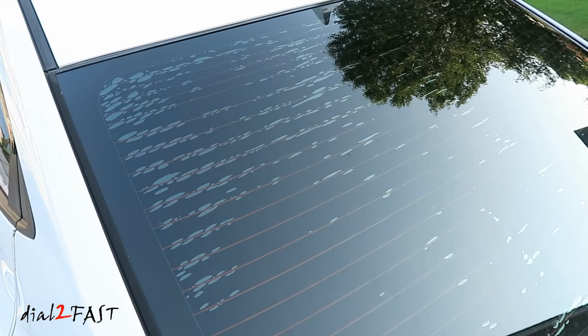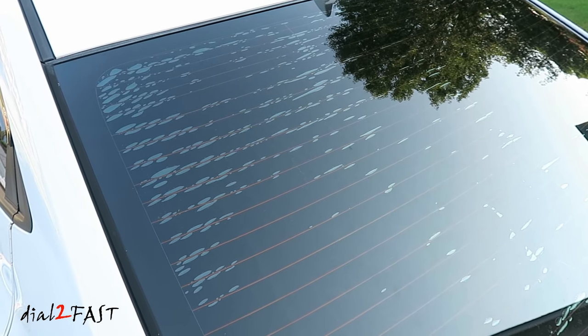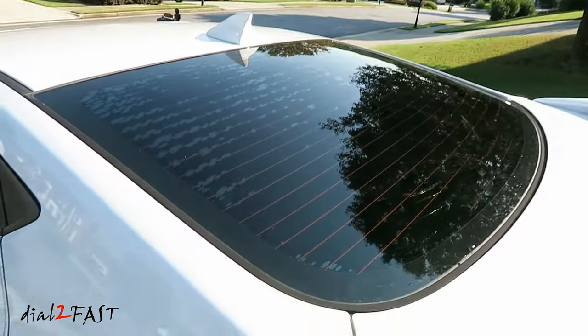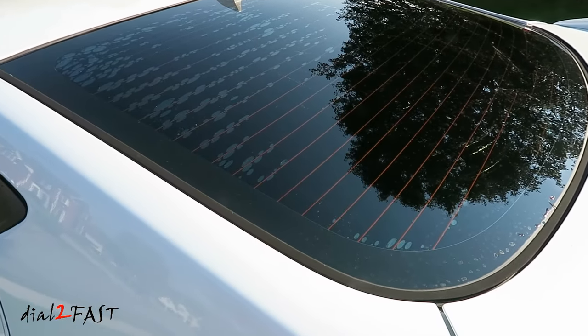Here's a close up look of the rear window. As you can see it has a lot of bubbles. Besides looking ugly, it also reduced the visibility from inside the vehicle. Now when you're removing the old tint, it's best to do it on a hot sunny day so it can really heat up the back window. That will help soften the adhesive and from the inside of the vehicle, you can pull the old film off.